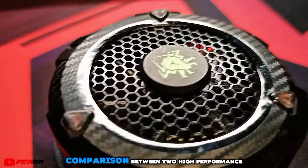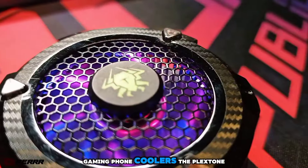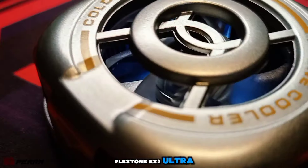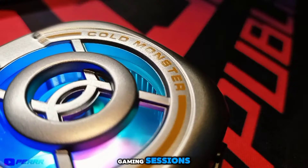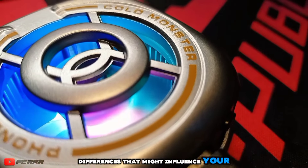Today, we're diving into a comparison between two high-performance gaming phone coolers, the PlexTone EX1 Pro and the PlexTone EX2 Ultra. Both are designed to keep your phone cool during intense gaming sessions, but they have some key differences that might influence your choice.